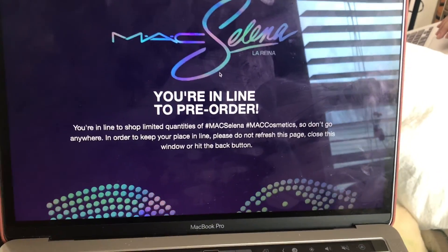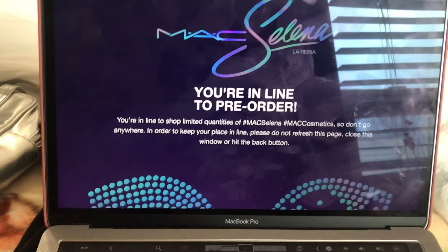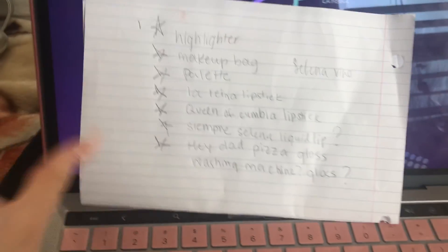Right now I'm filming but I didn't get to finish eating because I'm about to buy the Selena collection — I'm so excited! I feel like the packaging is so much cuter this time. I'm doing a soft glam but I haven't finished my face part, though I did finish my eyes. Hopefully it doesn't sell out quick — right now it's 15 minutes until it's supposed to launch, so hopefully everything goes smooth.